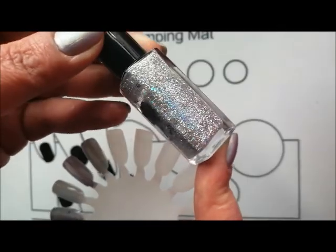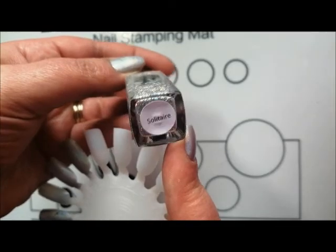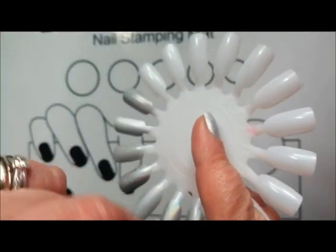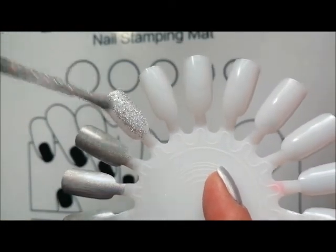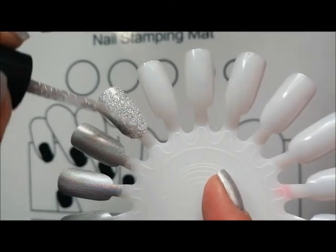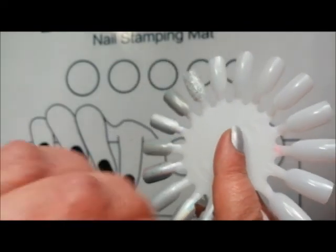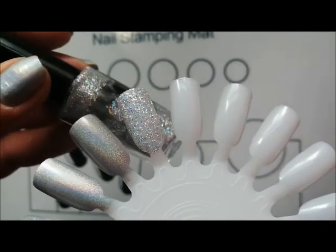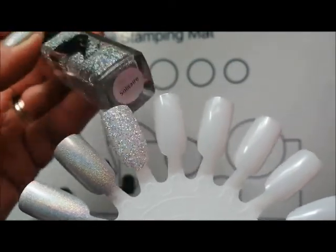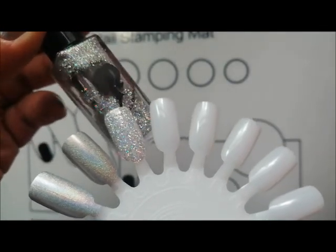This one here is from For Your Nails Only and it's called Solitaire. I don't know what the formula is going to be like because it's been a while since I used this, but it is full coverage glitter. It's not too textured and you can get that fully opaque in about three coats. It's just like a disco ball. For Your Nails Only is a UK indie brand.